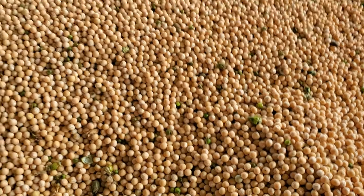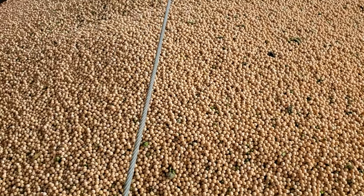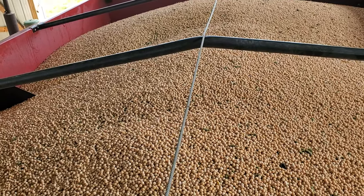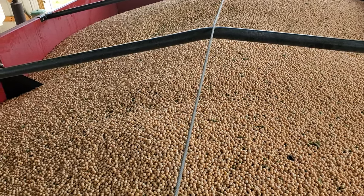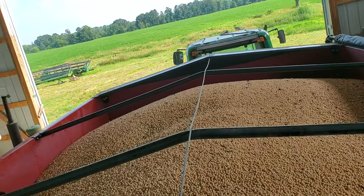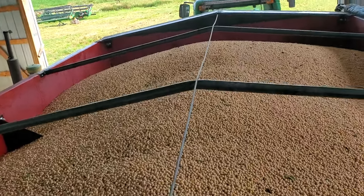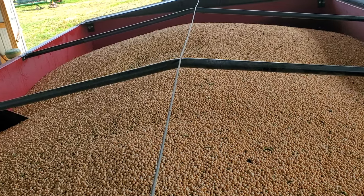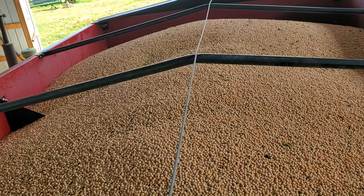We'll get these dried down, and then once we know where they're going in terms of the buyer, we'll use this little unloading auger on the side to dump them into the grain truck. That grain truck holds 600 bushels and this is a 385-bushel tender, so I think we're right around 400 bushels, with some still in the combine.